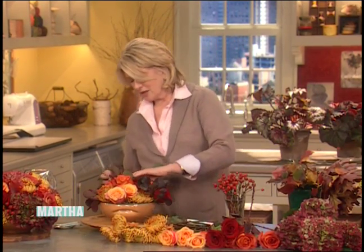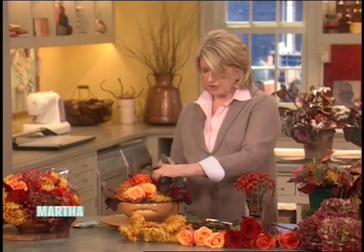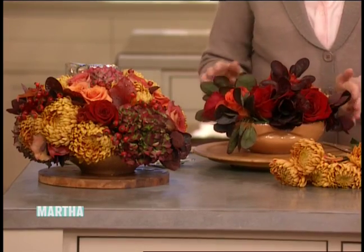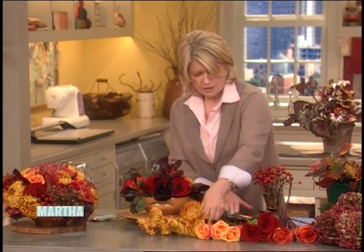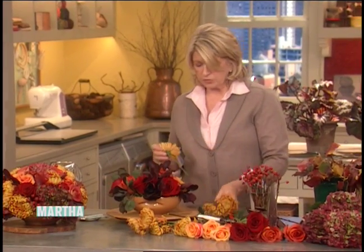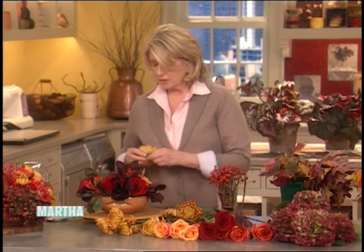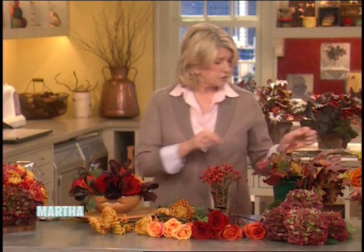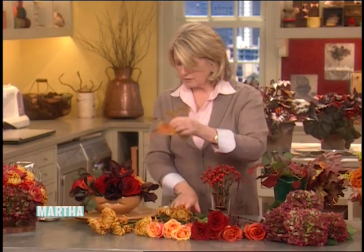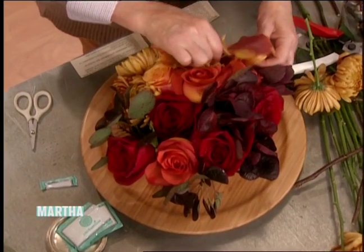You can make one that big, or actually much smaller, as I'm doing — and I love how gorgeous this looks. You can add autumnal leaves like pear leaves and oak leaves. Look how pretty those are — a beautiful color. I like that a lot.